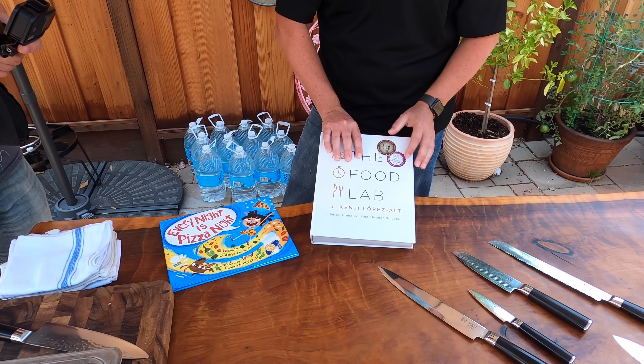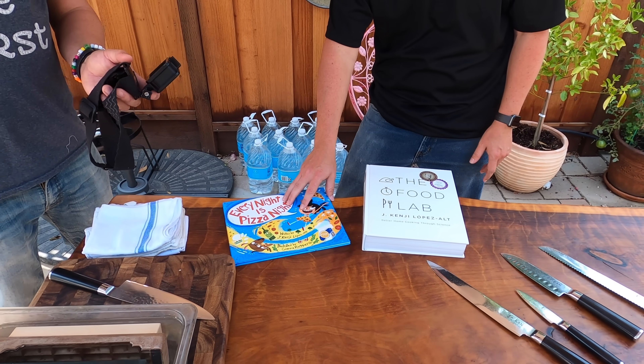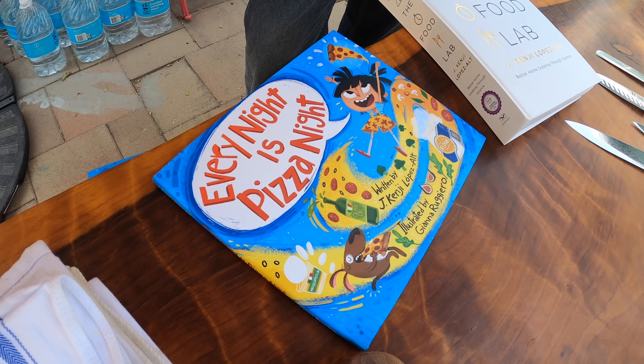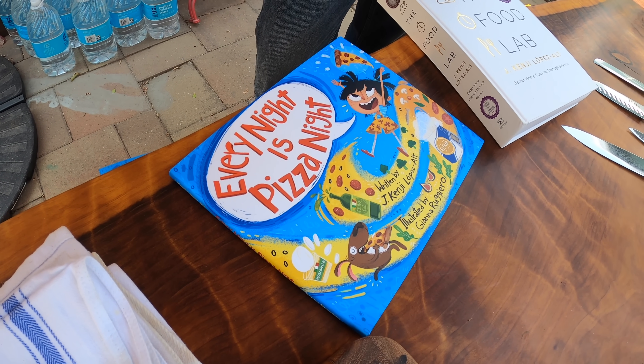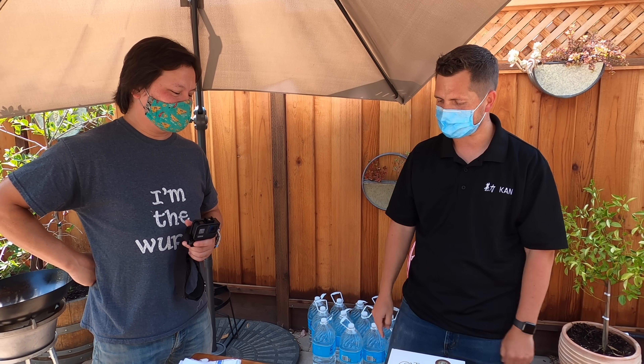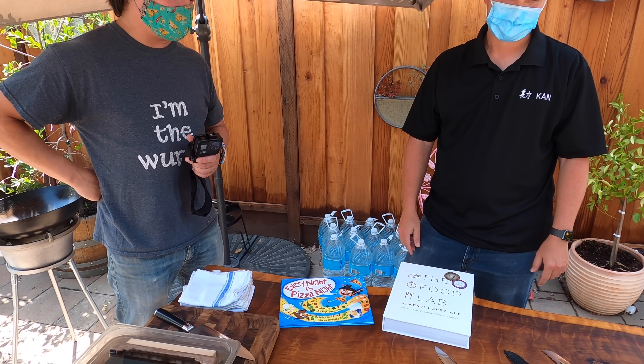I'm super excited about Every Night is Pizza Night. It's more than just a children's book — I really love the message behind it. It's about expanding the world. I've got six kids and they love food. It's a book about a girl who loves pizza and thinks it's the best food in the world, and therefore it's the only food she wants to eat. But the story is a message about family, community, multiculturalism, and inclusivity — expanding your palette and learning about other people.